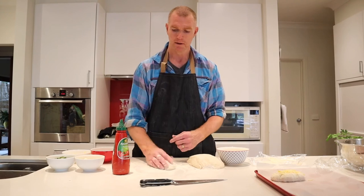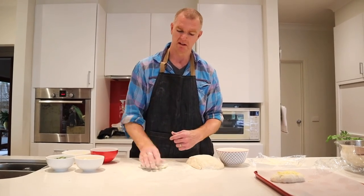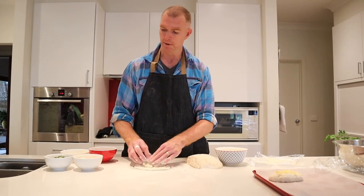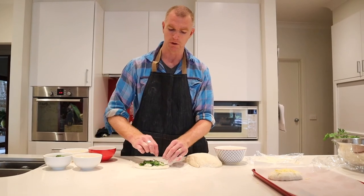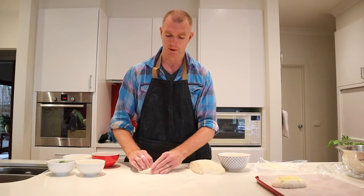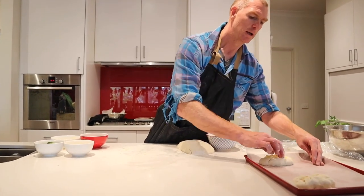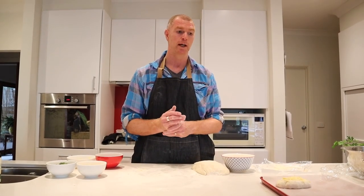Now let's do the spinach and feta. Just flatten it out — you can use a rolling pin if you want, but you can see you don't really need to, it's quite elastic. Just a little bit of feta across the middle. All I've done with the feta is got some feta, washed it and dried it with a paper towel — it just means it's easy to crumble — then forked it off. I'll roll that up again. I'm not too worried about how it looks, I just want it to be sealed. So there's our feta and our franks and cheese. I'll make 10 of those, then put them in the oven at 200 degrees and bake for about 35 to 40 minutes, until they've risen and golden.